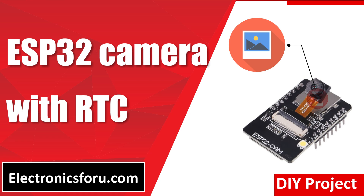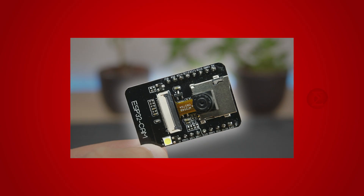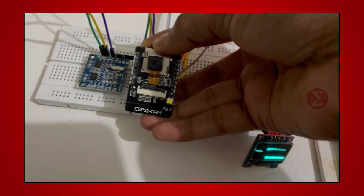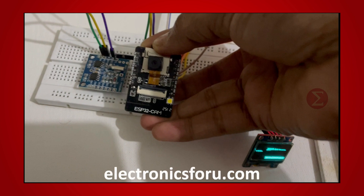Welcome to electronics4u.com's DIY project video. This video is a proof of concept of the DIY project ESP32 camera with RTC, which is published on electronics4u.com. Let us take a look at how it works. You can develop this interesting project by following the simple steps provided in one of the blogs on electronics4u.com.